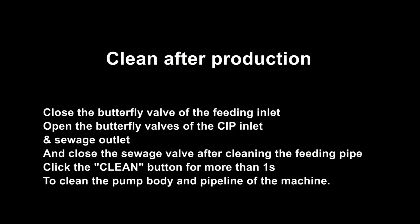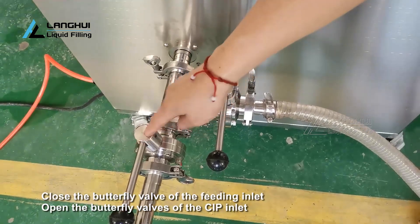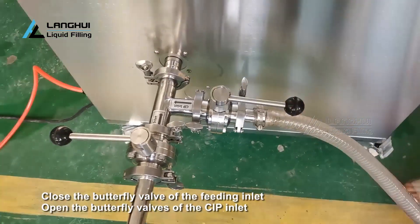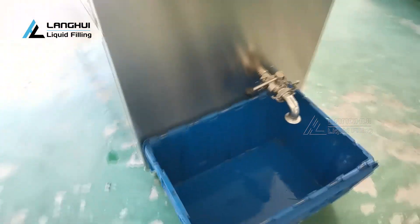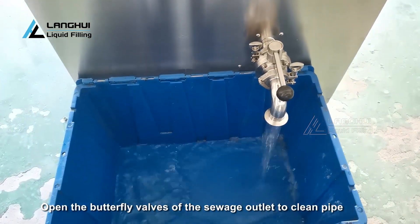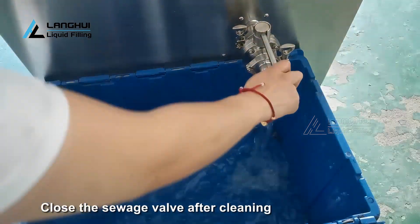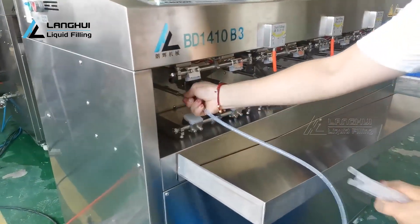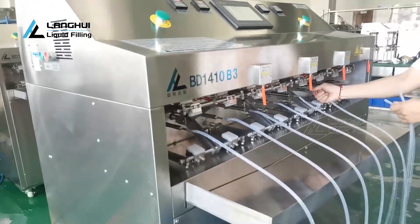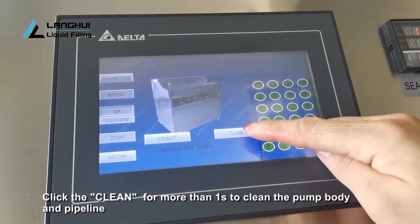Clean after production. Close the sewage valve after completion. Click the clean button for more than one second to clean the pump body and pipeline of the machine.